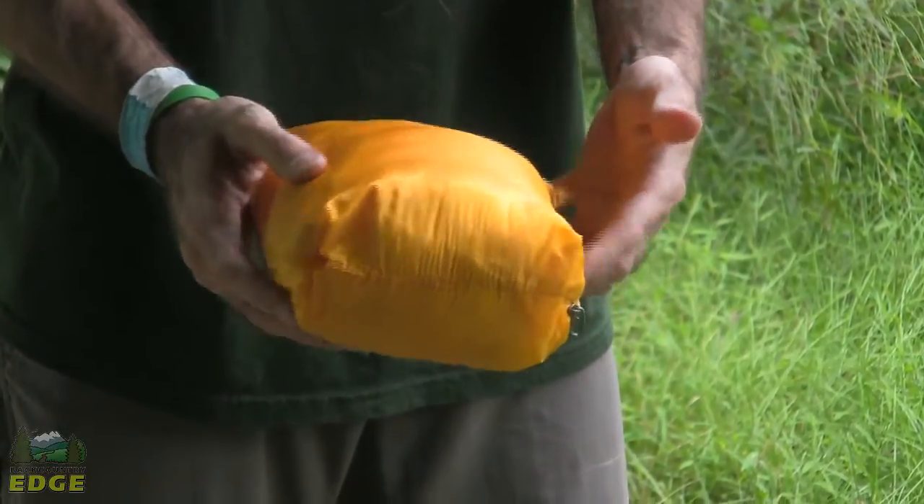So you can store it in your pack, have it ready at hand, and again, makes it just a really nice go-to layering piece, be that for backpacking or for everyday cool weather use.